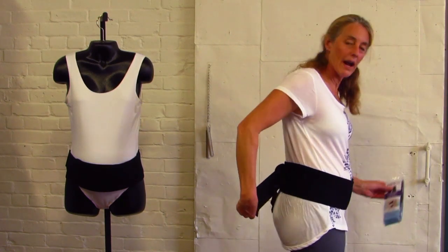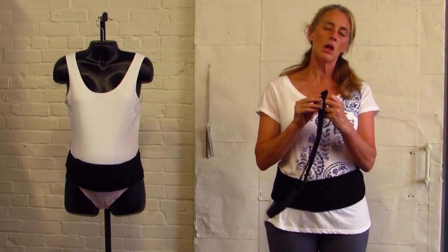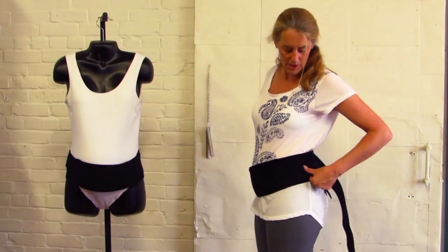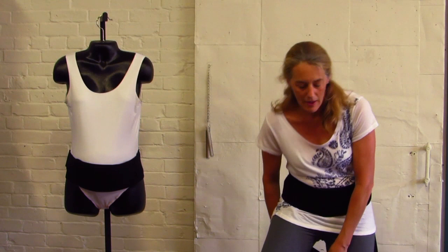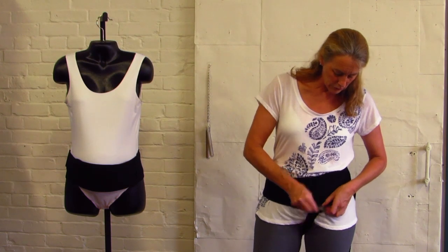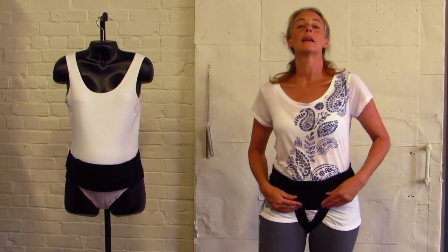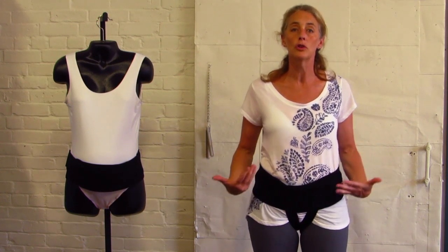Now I'm removing these so that I can put the groin bands on next. Your groin bands are two straps, and what you're going to do is secure them above your hip on one side and above your hip on the other side. They don't have to be removed again once you have them in place. Take them underneath your legs and criss-cross them — the right side comes toward the left, and the left side comes toward the right. You can increase or decrease your compression support depending on what feels good to you.